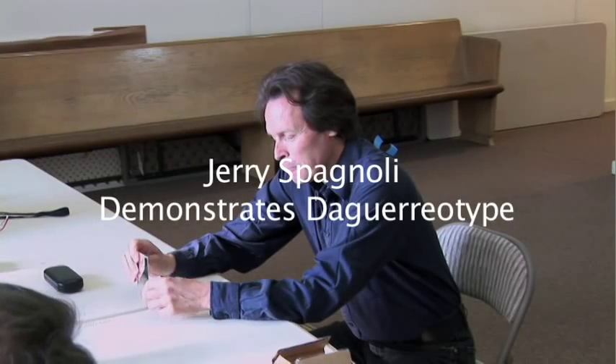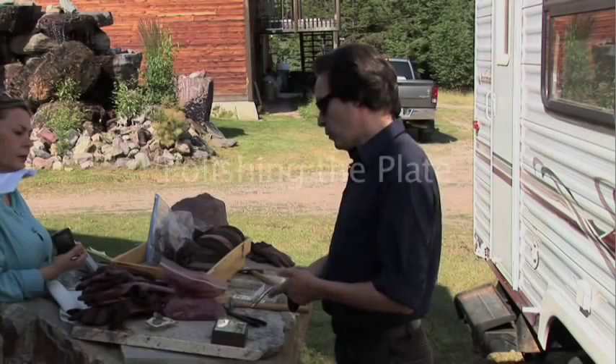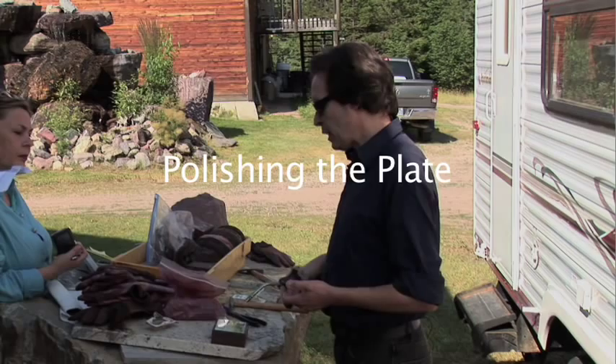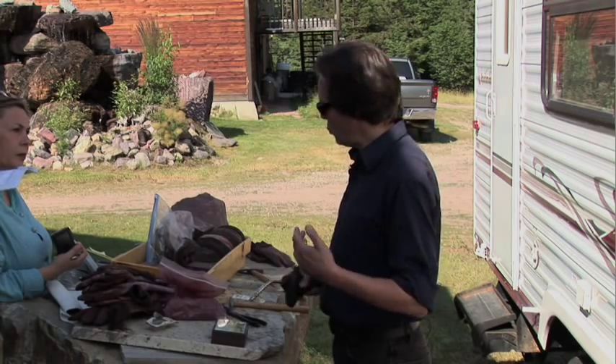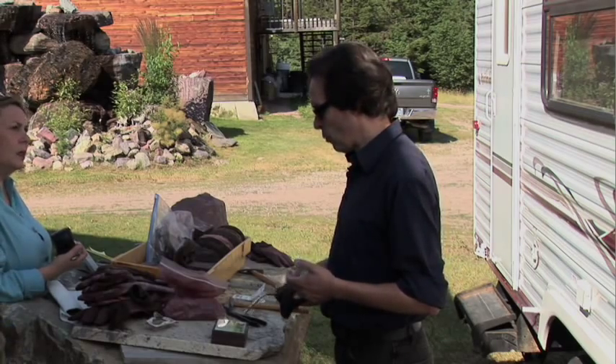A daguerreotype is an image formed on a sheet of silver-plated copper. If you were to put this on the wheel without heating it up first, the rouge on the wheel would stick to the plate immediately, and it would be a real problem.